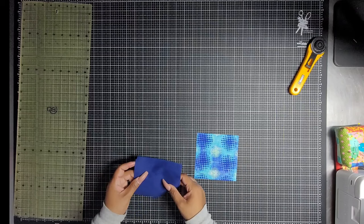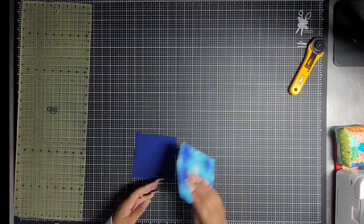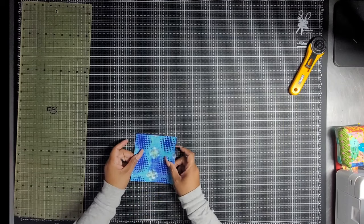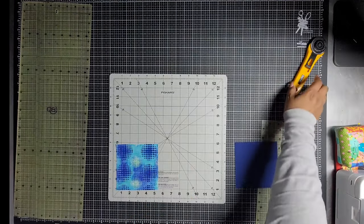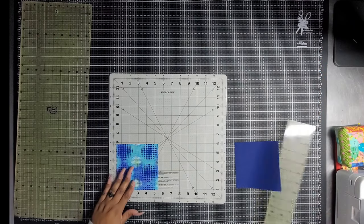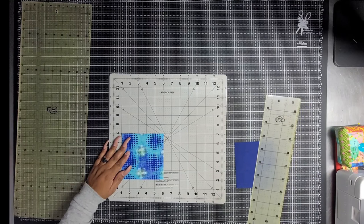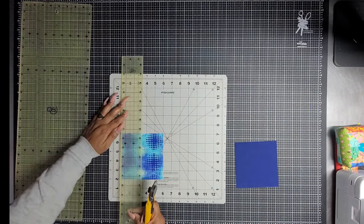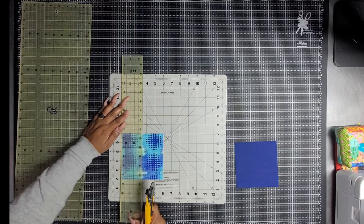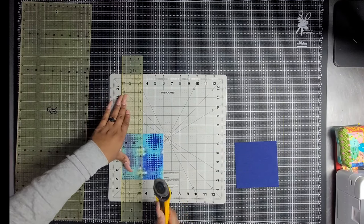Now we have an option. We can put them all together or you can cut them one at a time. I changed my mind just because my stuff has been incredibly slippery lately and I don't want to mess this up, especially as we are working on it on camera. So I'm going to cut each one of these in half horizontally and vertically.